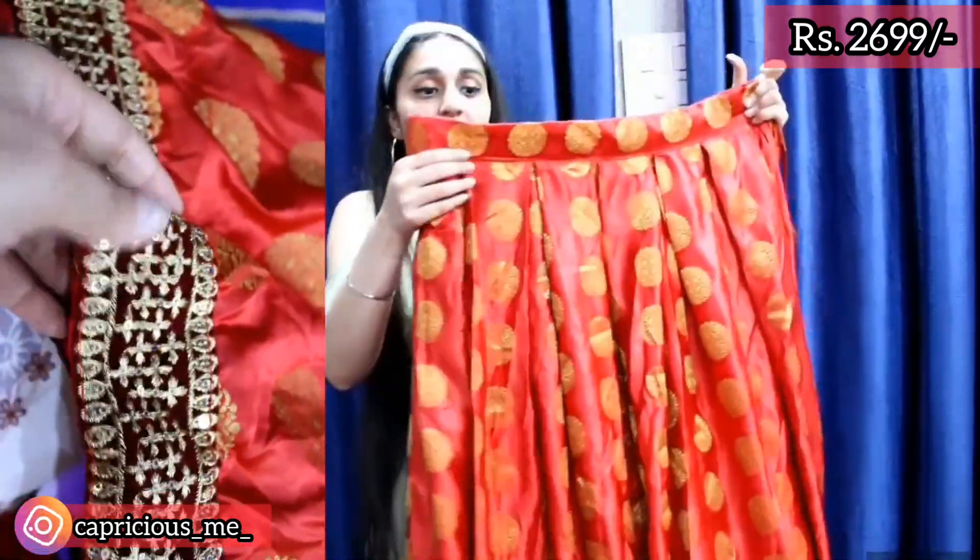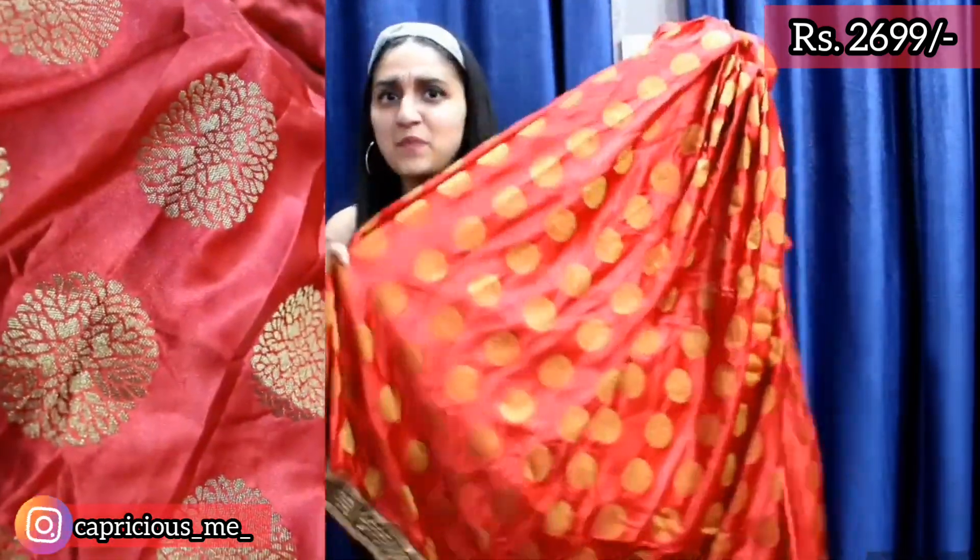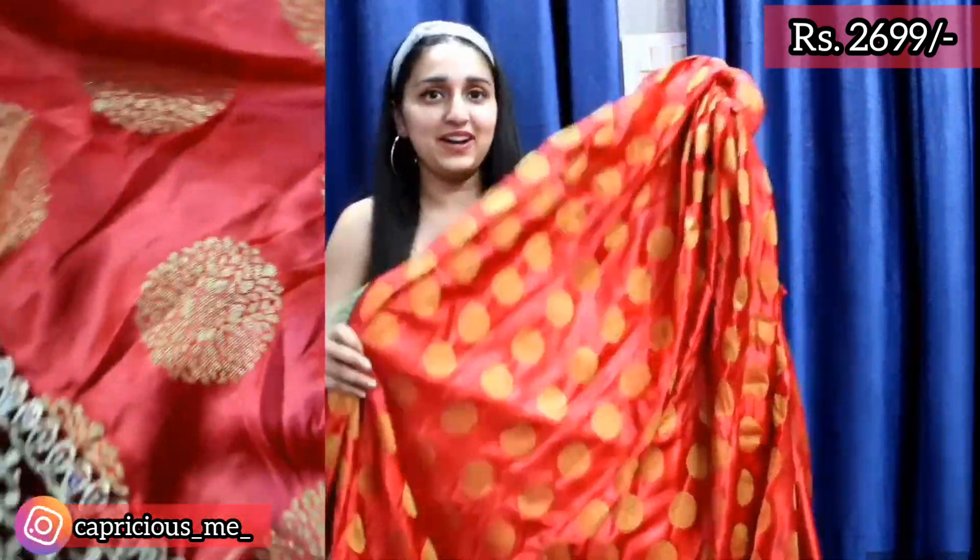You will also get some lace. The lehenga has very good fine pleats and a 5.4-meter flare, which is very good. The length is great too. The price is ₹2,699, which is very good quality for the price. The color I feel may look a little light in pictures, but in person it is not light at all.